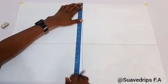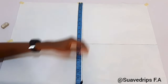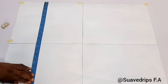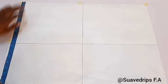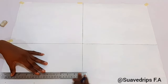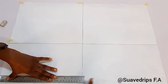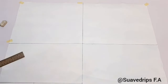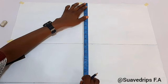The next thing I'm going to mark is the shoulder to the half length. We're working with 17 inches for the front half length, and the back is 15 and a half. If you know how to take proper measurements you'd know the front and back half lengths are different. For the back, my half length is 15 and a half, so I'm going to be marking that across as well.